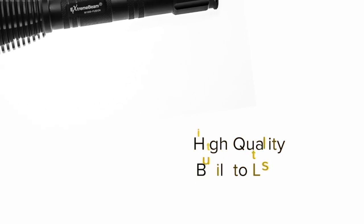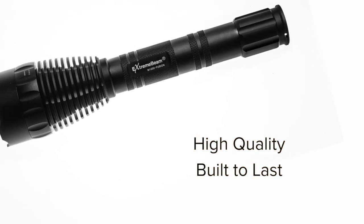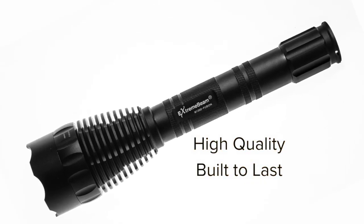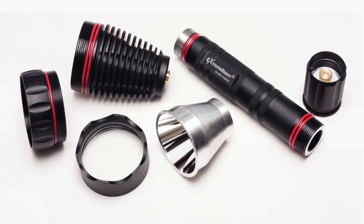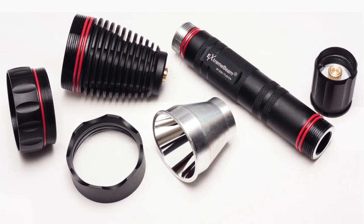There are lights that cost about the same, but they're not even in the same ballpark when it comes to quality. You never have to worry about your Extreme Beam light leaving you in the dark. Inside out, Extreme Beam lights are lights you'll be proud to own and pass down to your children and grandchildren. Extreme Beam — count on it.